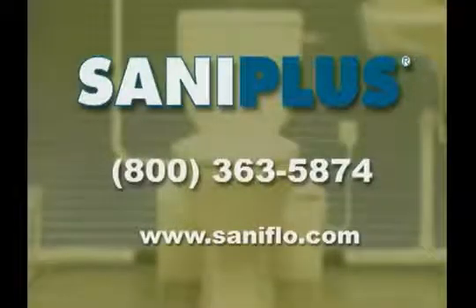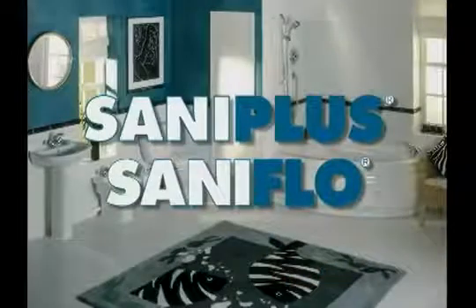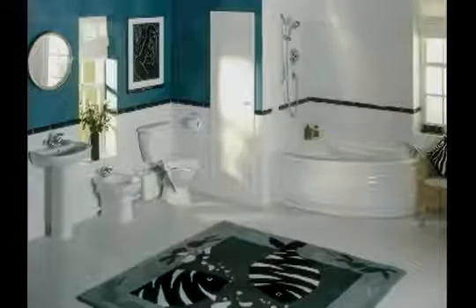Plug in the power cord and the Santa Plus system is ready for use. To learn more about Santa Plus macerating systems, call 800-363-5874 or visit their website at www.santaflow.com for helpful tips and product information. When you offer the Santa Plus system from SantaFlow, you'll give your customers the ability to install a bathroom anywhere they want, for less than they think.